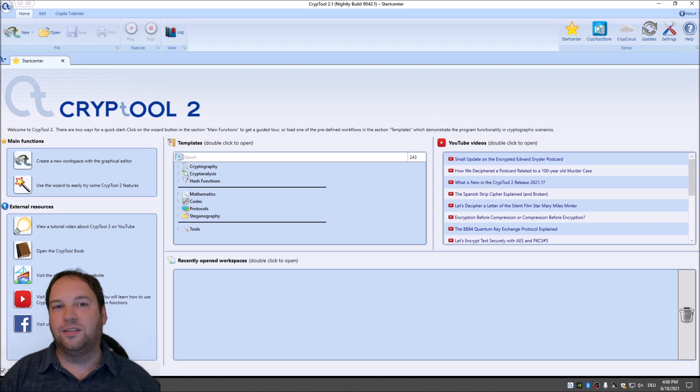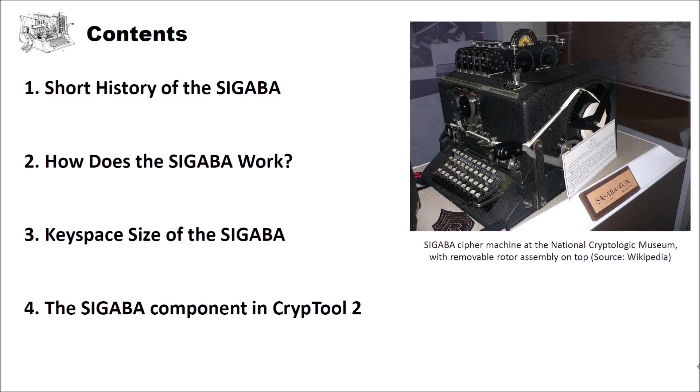I structured this video into four different parts. In the first part, we will have a look at the short history of the Sigaba. Then we will analyze in detail how the Sigaba works. After that, we will look at the keyspace size of the Sigaba. And finally, we will see our new component which implements the Sigaba in CrypTool 2.